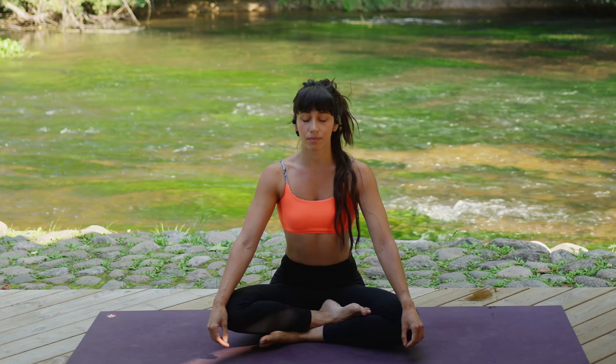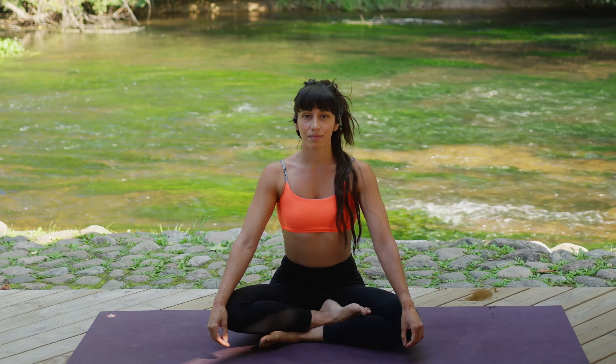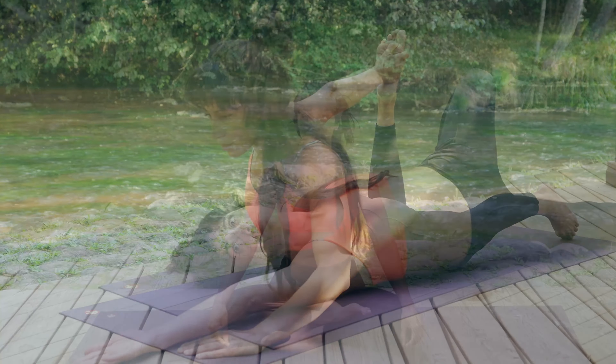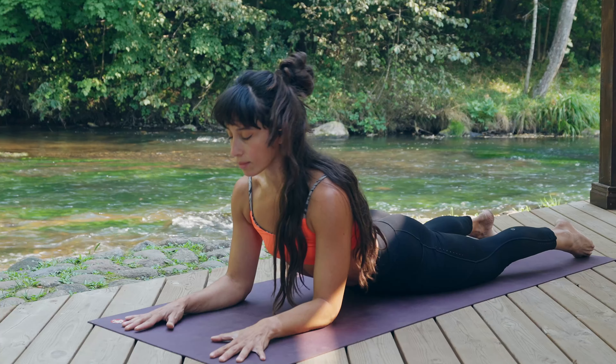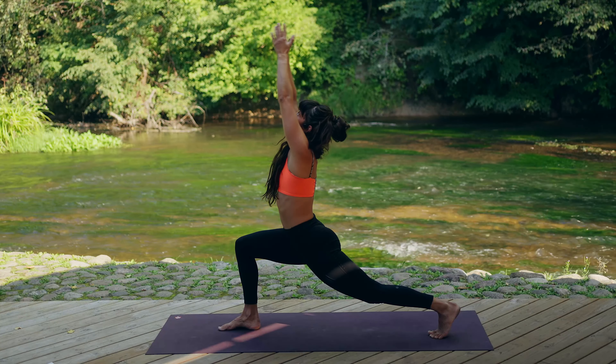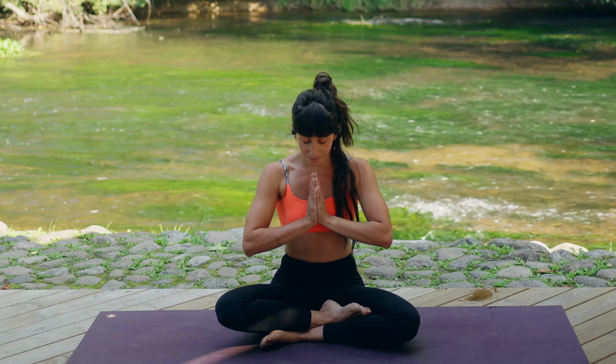Hello dear friends, welcome to this chest opening class where I'll gently guide you through gradual spine and hip extensions, inviting your entire body to experience openness and expansion. I'm honored to be your guide today.